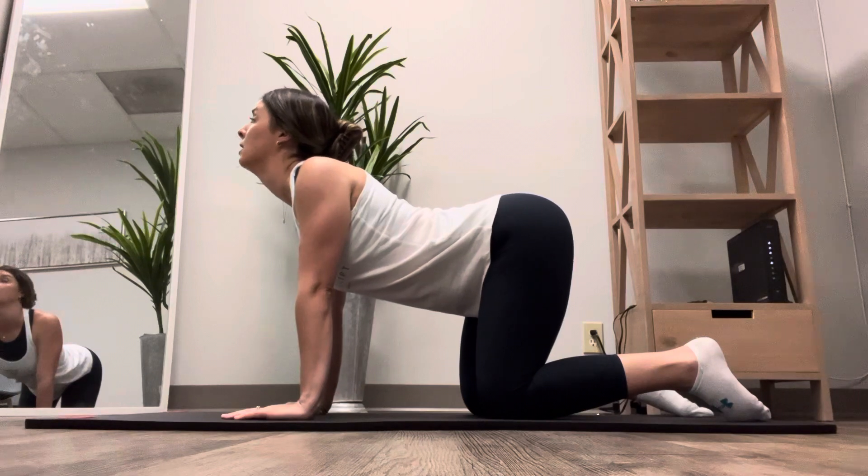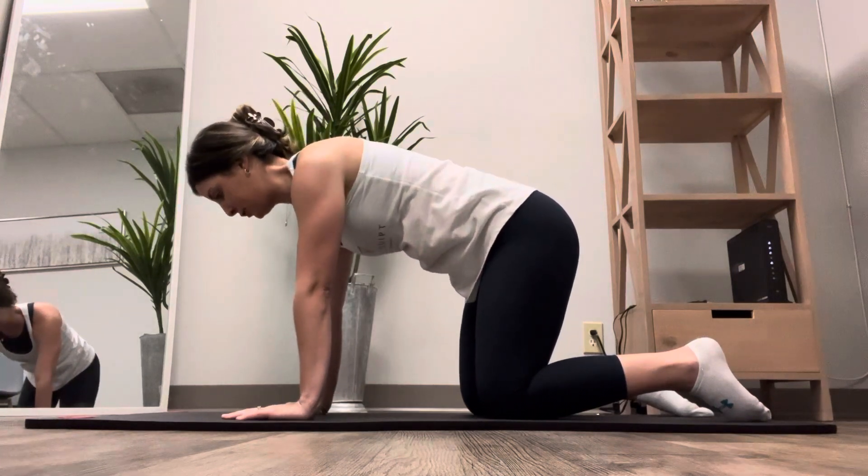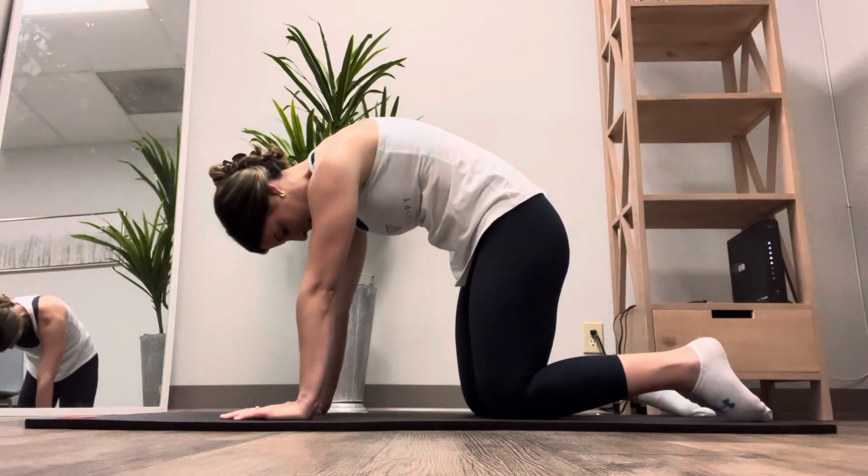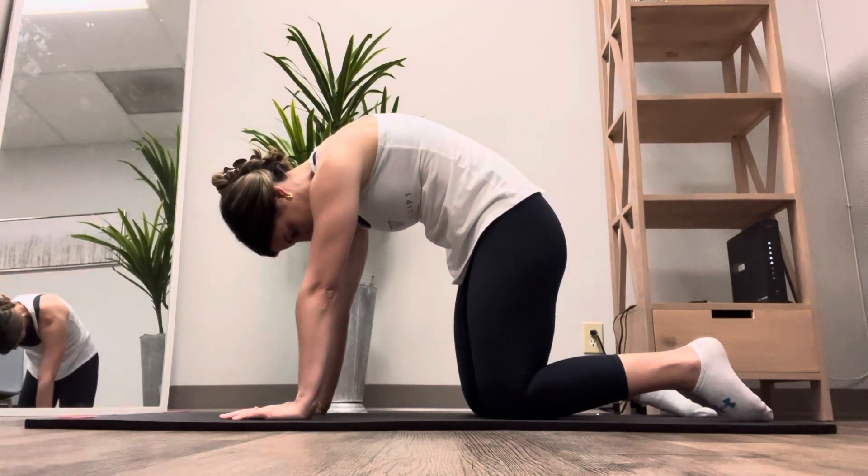And on your exhale you're going to release your air. You're going to tuck your tailbone. Eyes are going to point down towards your thighs. Curl up like an angry cat.